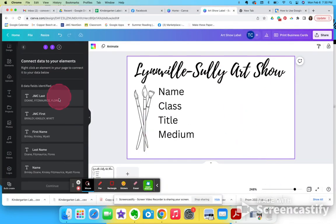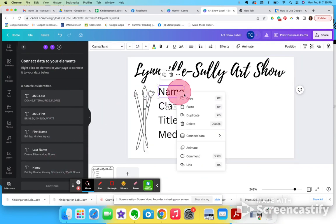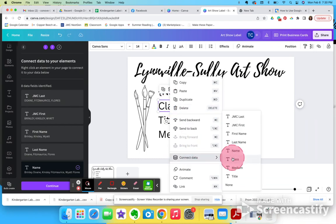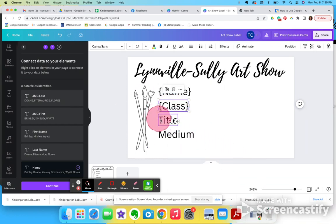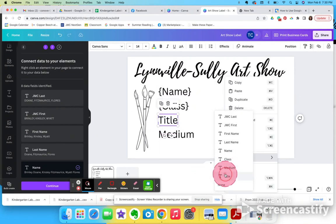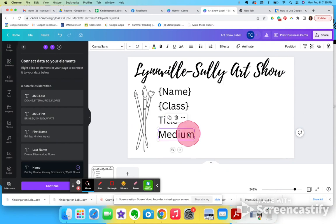Now I'm ready to put these fields over here, so I'm going to right-click, connect data, and click 'Name' — there it is. Then I'm going to right-click connect data for 'Class'. I'm just going to go through these: right-click connect data for 'Title', and then 'Medium'.